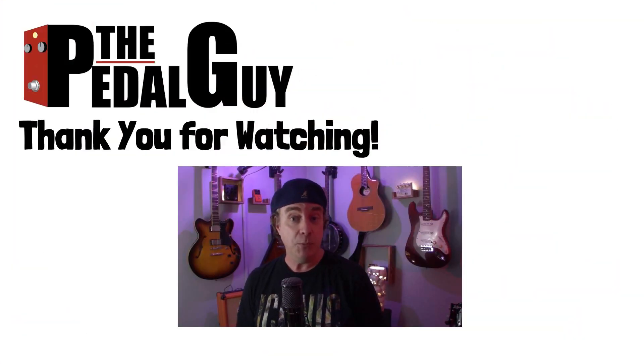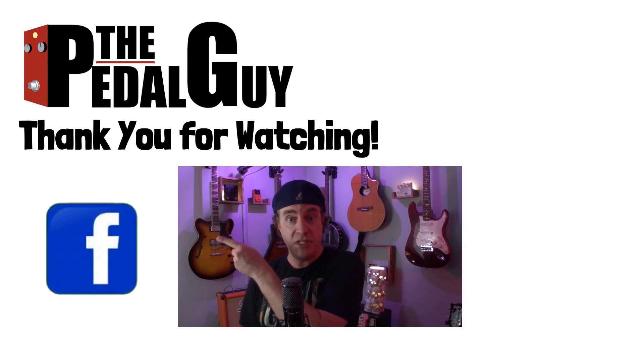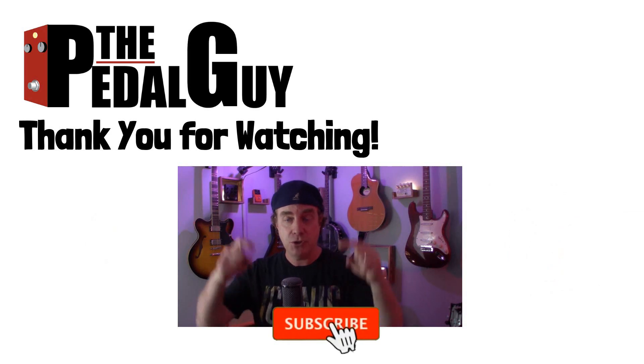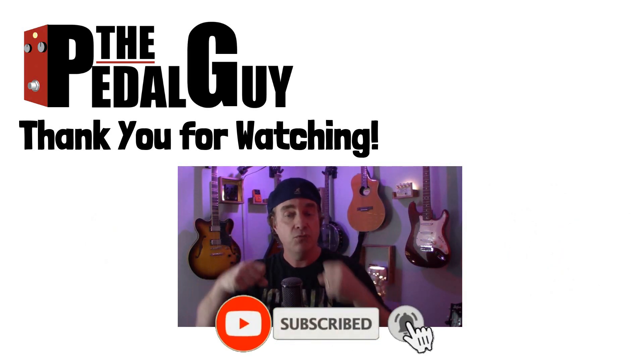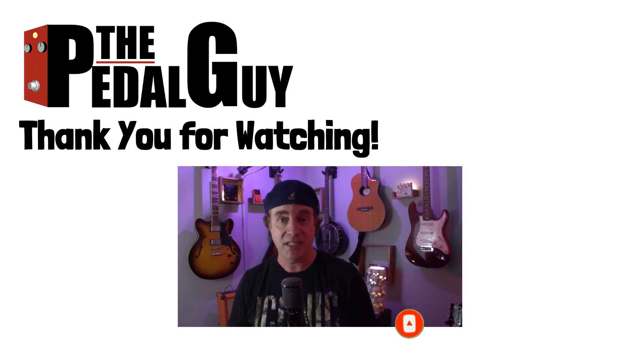Thanks for stopping by. I hope you enjoyed this video. If you have any further questions, be sure to visit us at thepedalguy.com. In the meantime, follow us on Facebook, follow us on Instagram, and also be sure to subscribe to our YouTube channel for weekly videos and tutorials. Thanks for stopping by here at thepedalguy.com.